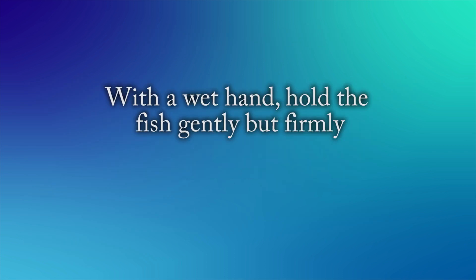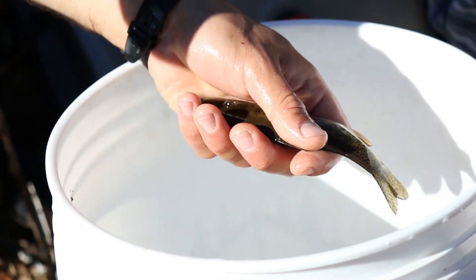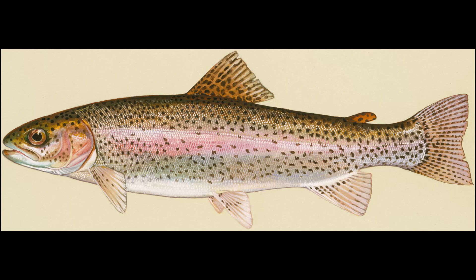With a wet hand, hold the fish gently but firmly. You should have a firm enough grip to ensure that the fish does not slip, but gentle enough that the fish is not harmed. Carefully spread the anal fin out across your hand. It is easier to hold the scissors steadily when the fin is resting flat. The anal fin is located on the bottom side of the fish in front of the tail fin.